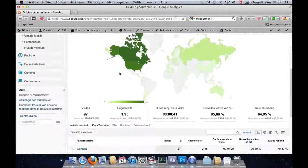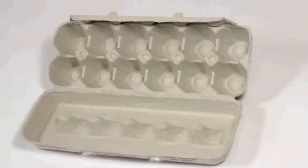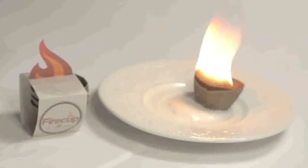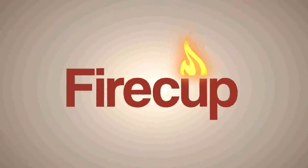As for the fundraiser, the success can be measured by the money they raise with it. In conclusion, I've not only transformed an egg carton into a fire starter, but much more — into a FireCup. Thanks for watching, and I really hope this project will help a lot of people.